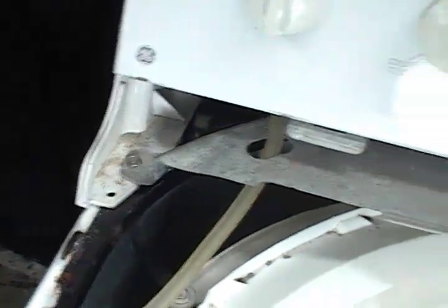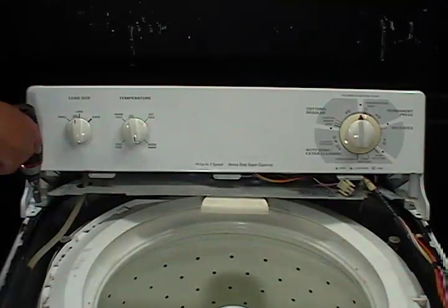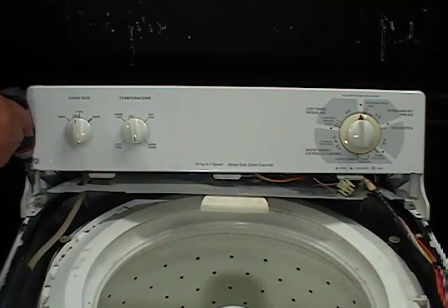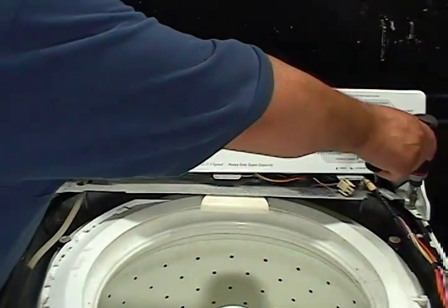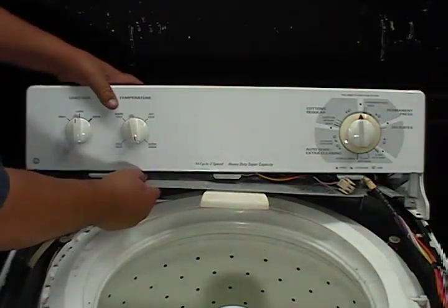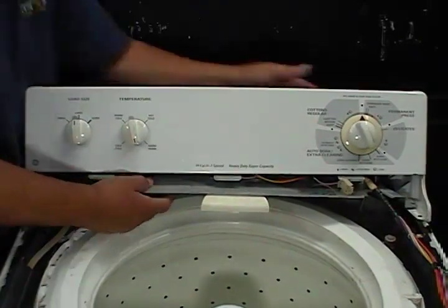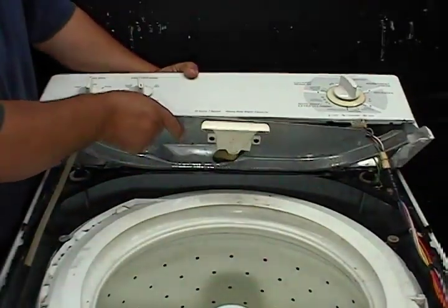You need to remove these two screws. Go ahead and remove the two screws. Tap on the sides of the control panel to move it forward, then bend it up enough to remove the spin drum.